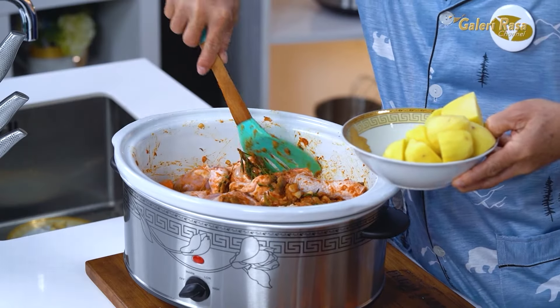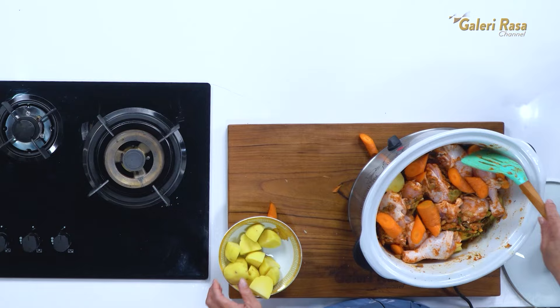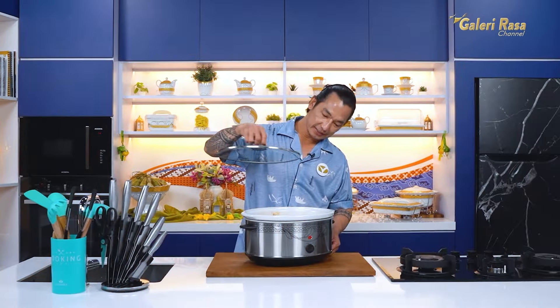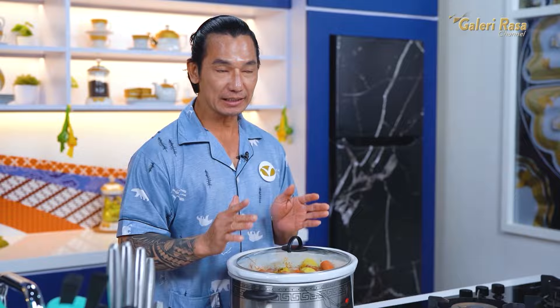Jadi ini paket komplit, sahabatku. So easy, gampang banget, tinggal dicemplung-cemplungin. Sekarang kita tutup dan set ke mode low, karena mau kita tinggal tidur. Waktu memasaknya antara 4 sampai 5 jam. Sekarang aku mau tidur dulu, sampai ketemu besok pagi.